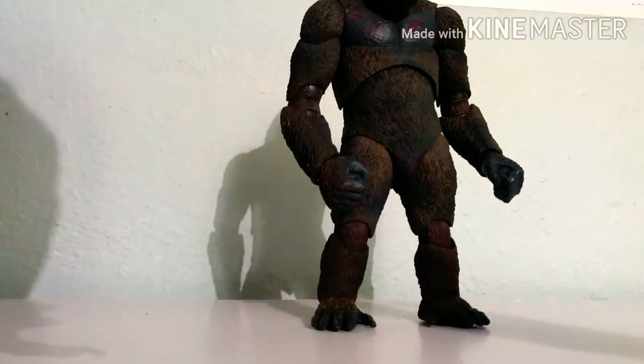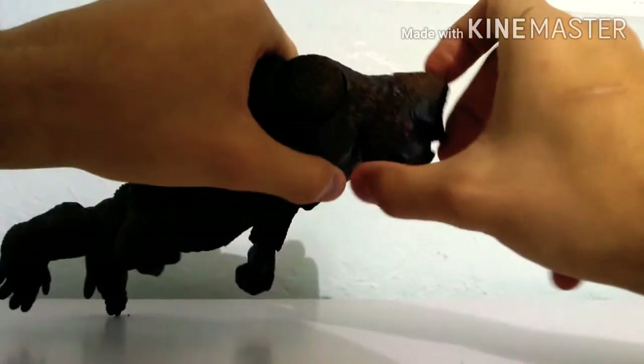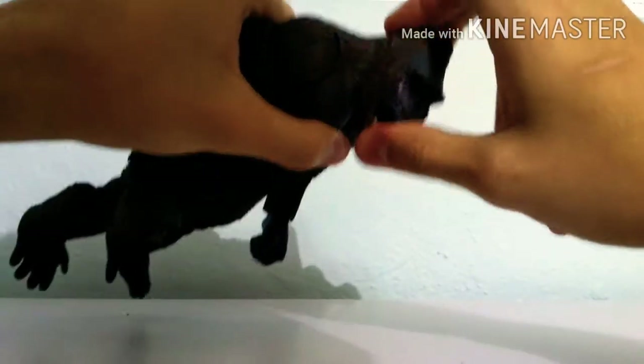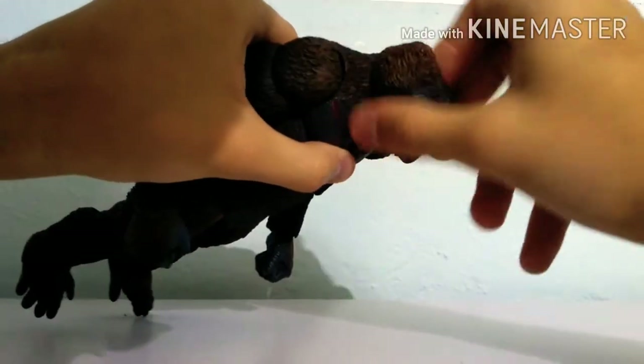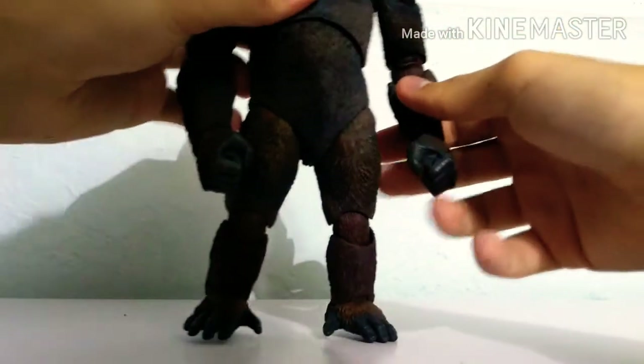Now let's go to articulation. The head — it can look up, he can look down that much, can swivel — it's a ball joint, 360. The arms move that much.